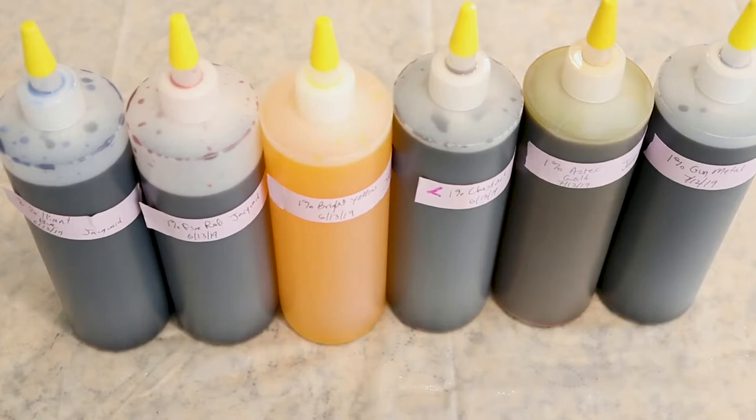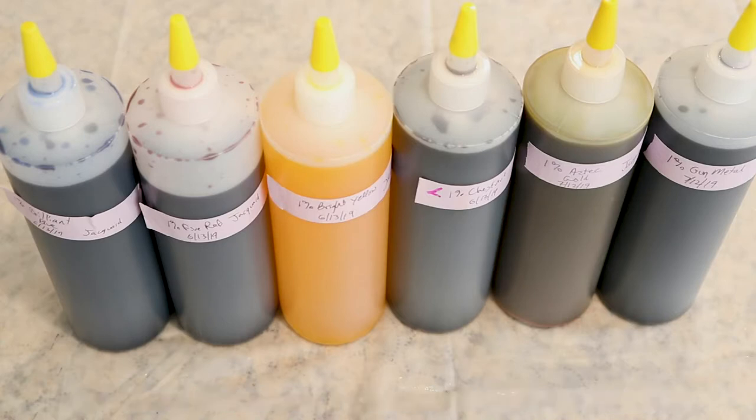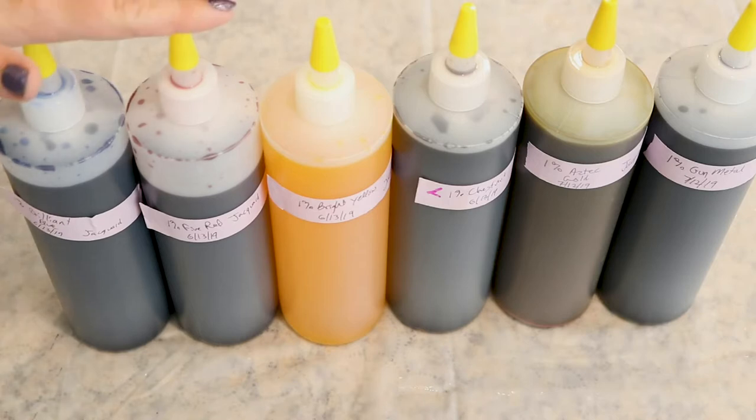I have pre-made some 1% stock solutions to use for this project. A 1% stock solution is 1 gram of dye per 100 milliliters of liquid. For each of these I measured out 5 grams of dye, dissolved them in 500 milliliters of total volume, and then added them to these squeeze bottles to store the dye.